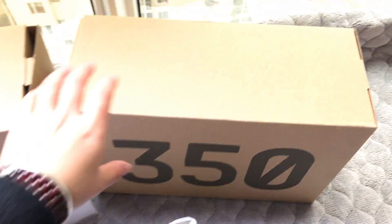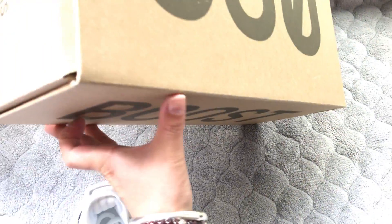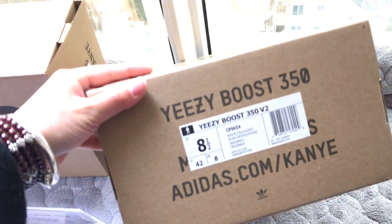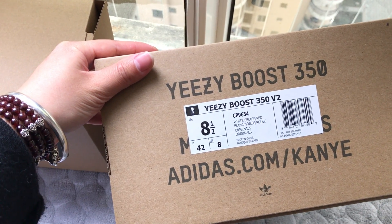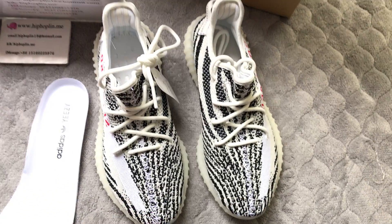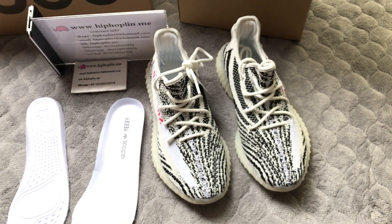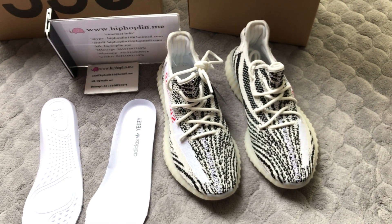Here is the shoe box — check the label, the sign. You can order them on my site, size 4 to 12 in stock. Thank you for watching, see you next time, bye!